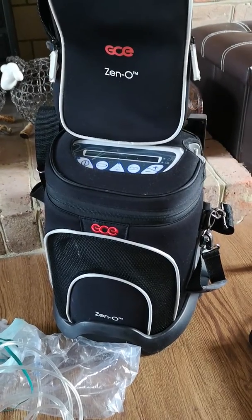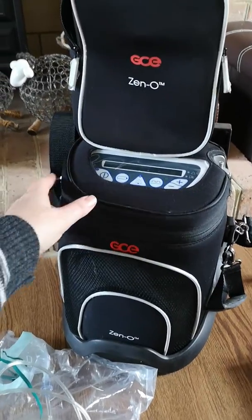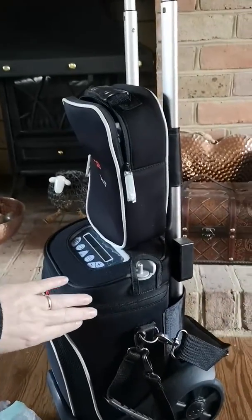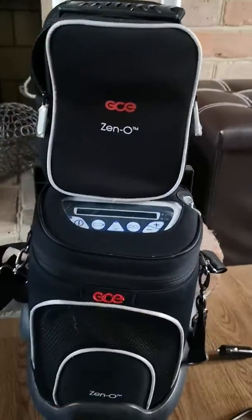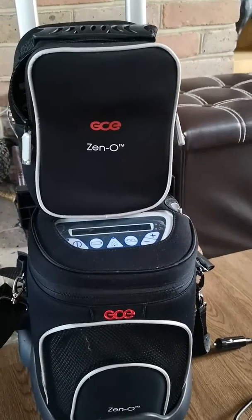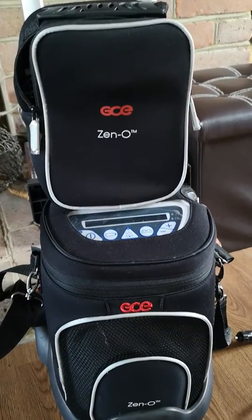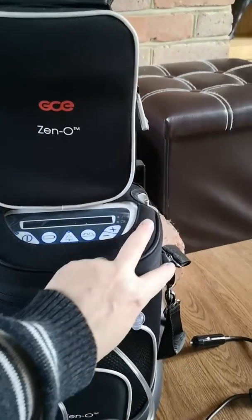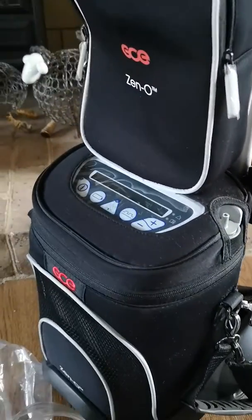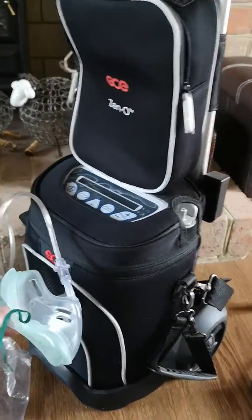Now I'm going to turn on the Xeno Oxygen Concentrator to show you how loud it is. We don't use the Oxygen Concentrator all the time — we use it when his asthma is super bad and he's got a chest infection. So for us it's not so much of a problem, but for others that use this all the time, every day, you need to know what the noise is like.